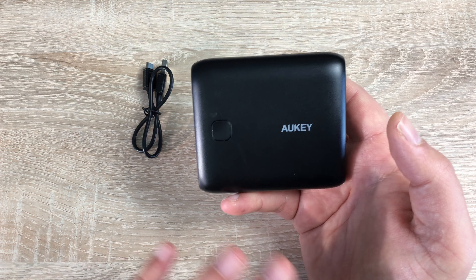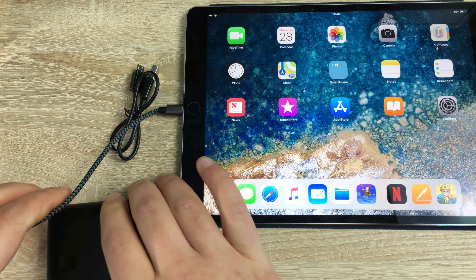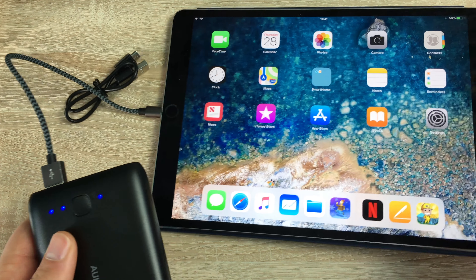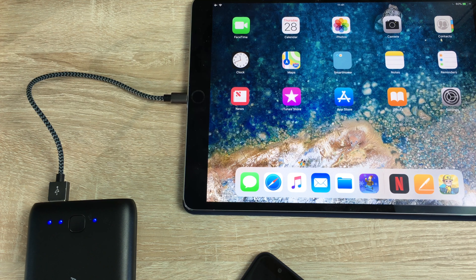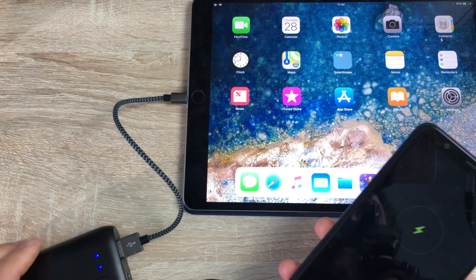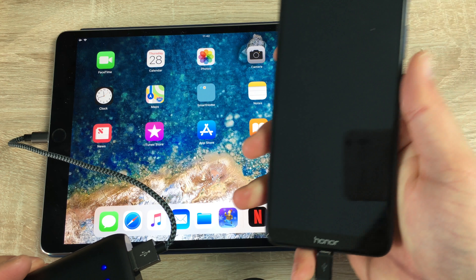I'm looking forward to testing this out with the whole range of devices that I have. So I have my iPad Pro here — a 10.5 inch — and we're going to plug this into the faster charging USB slot. As you can see in the top corner of my iPad it's beginning to charge straight away. Then I can add another device as well — my Honor 7X, which uses micro USB. I can use the cable provided and plug that into the single charge slot, and as you can see it's charging two devices simultaneously, which is really nice to see. It's so portable I can take it with me anywhere on the go.